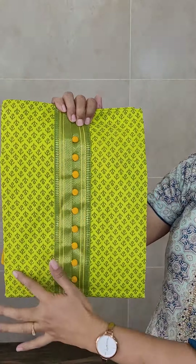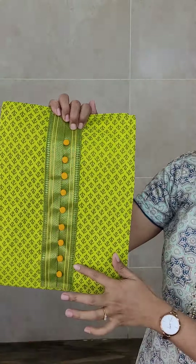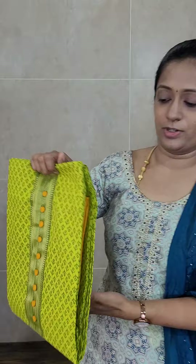We have got this again but with a different color combination. This time we have a nice green and yellow color combination. The full top has a nice printed pattern, and in the yoke portion you will be getting simple potley buttons. Very simple but a very comfortable item.